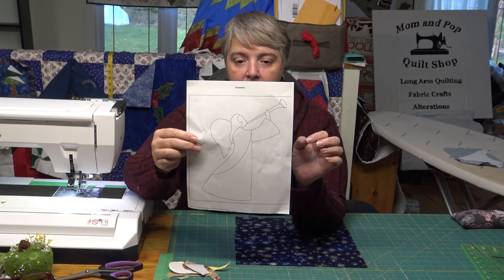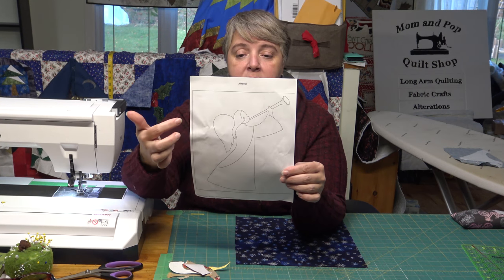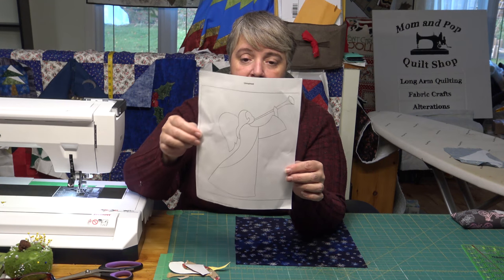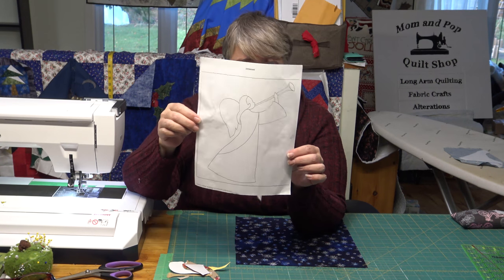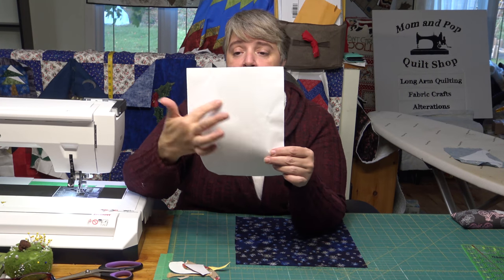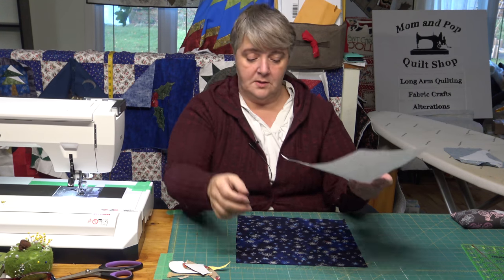Once Pop gets it out, you can download it and trace this onto a heat-and-bond or a stabilizer, then just flip and flop. And of course if you want your angel going the other way, you just trace her out the other direction — whichever way you want your angel to go, whichever way she wants to blow her horn.